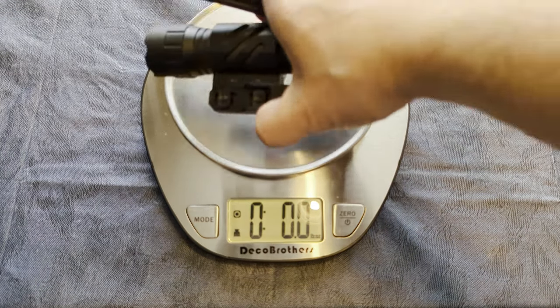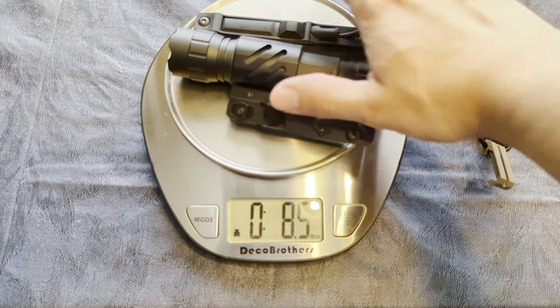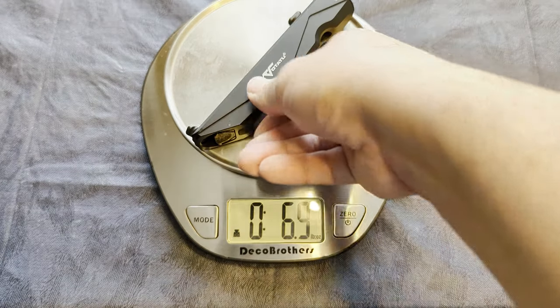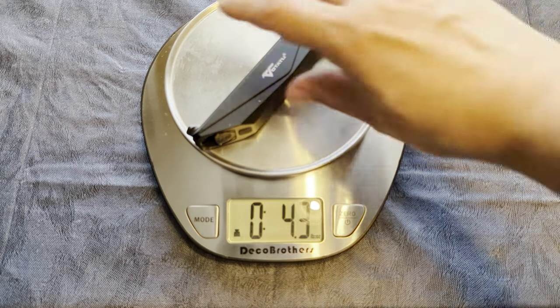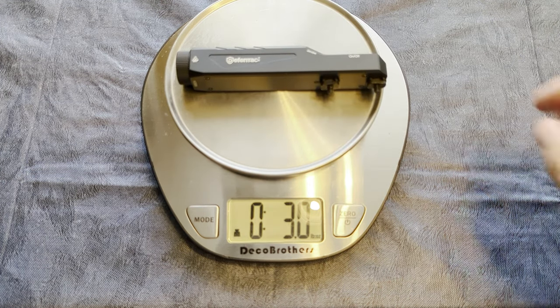Let's get the weight for these. The Feiyachi with all its stuff is eight and a half ounces. The Votatu is 4.3 ounces, and the Defentac is three ounces even.